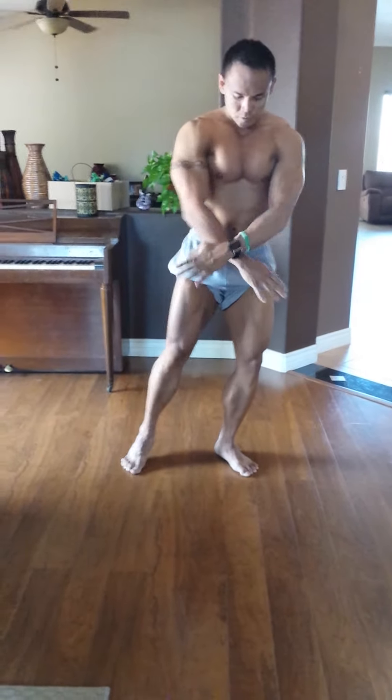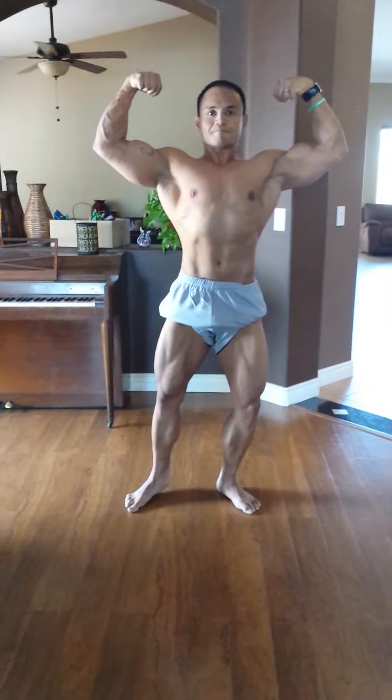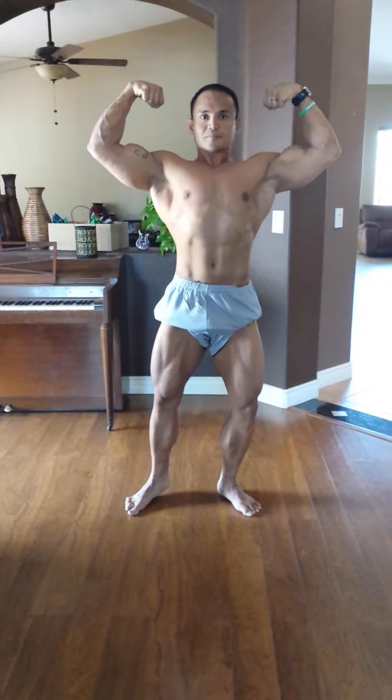Front double bicep. Nice. Do it again. Vacuum. Do it again. Do it again. Swing around in it again. Vacuum. Suck it all in. Good.